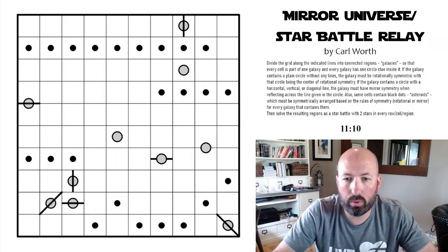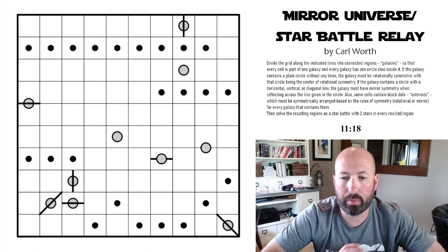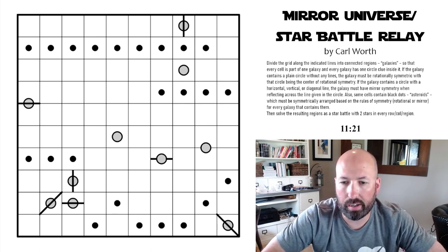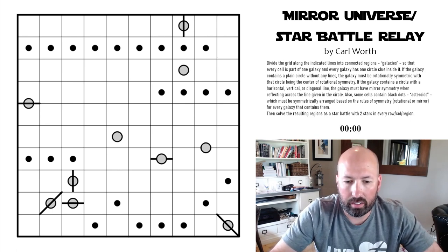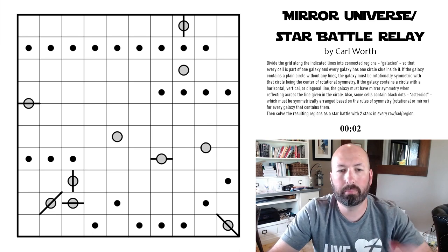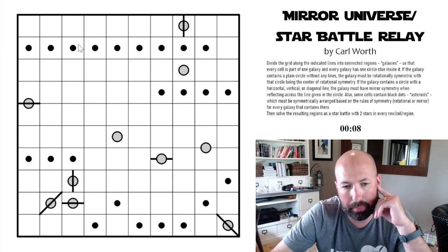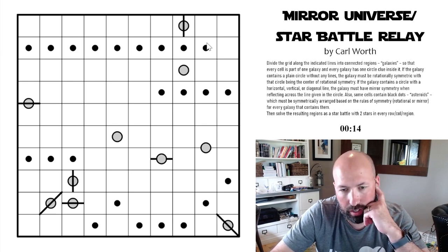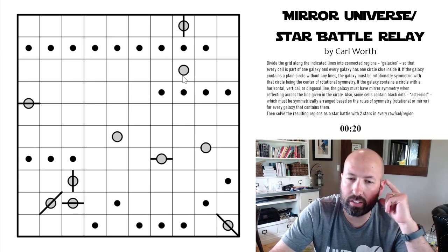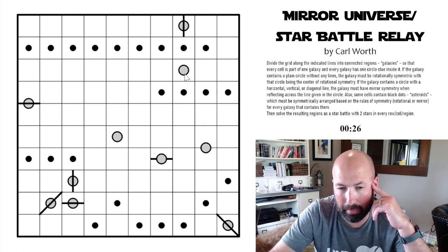So that's all the rules you need. I've got it in Penpa — I'll leave a link in the description where you can try this puzzle yourself. I'm going to give it a shot now and we'll see how it goes. It should be interesting. Let's start our timer. So I've seen lots of these asteroids here, and they have to be symmetrical with each other or themselves.